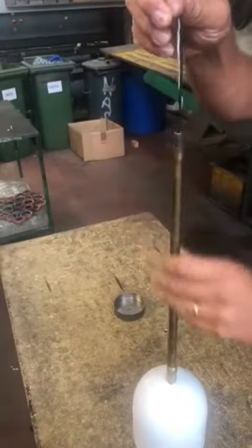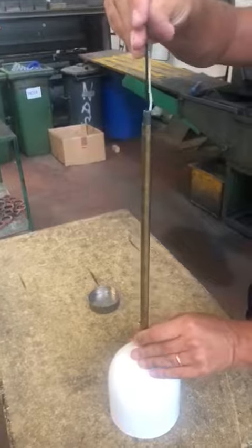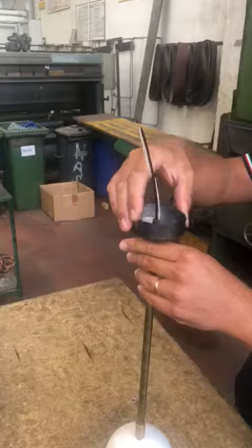Then you screw it back in, and fit in the canopy.